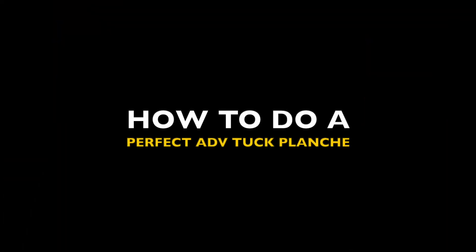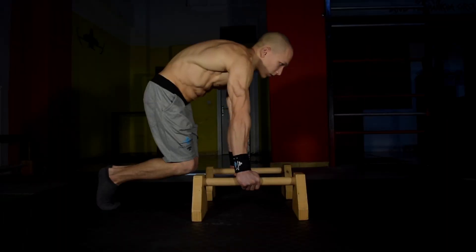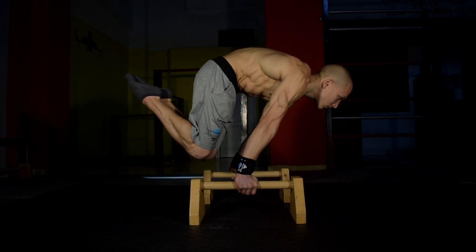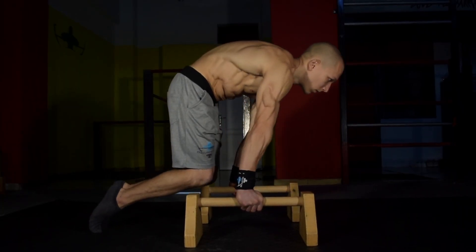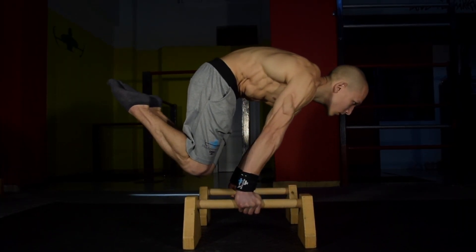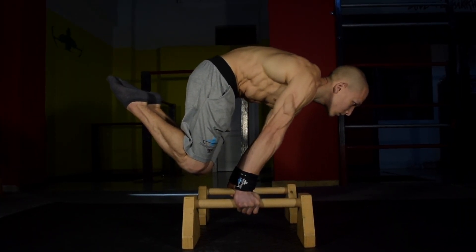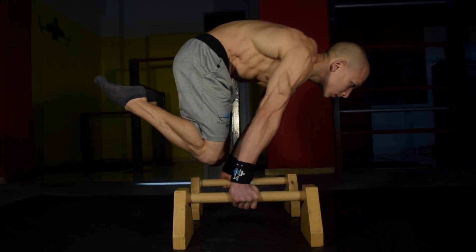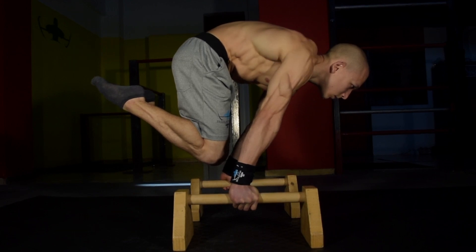Advanced Tuck Planche. The Advanced Tuck Planche is potentially the most important progression in your planche journey. It teaches you to withstand the force of your torso and challenges your ability to maintain a locked scapula as well as a round back.